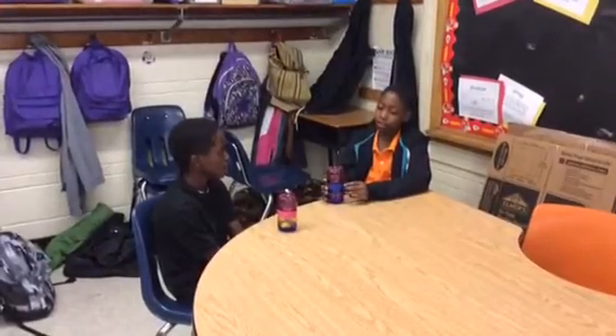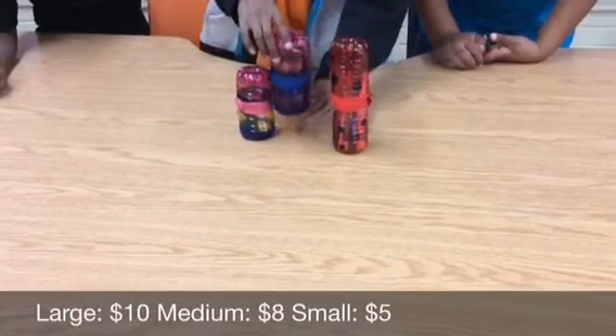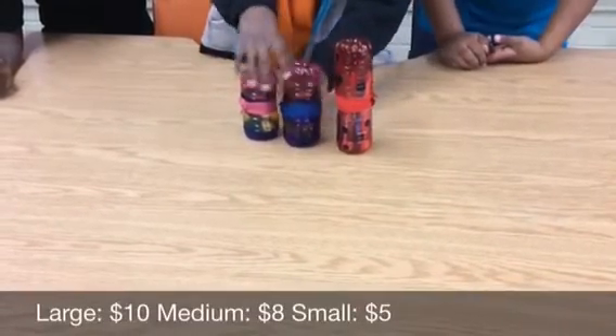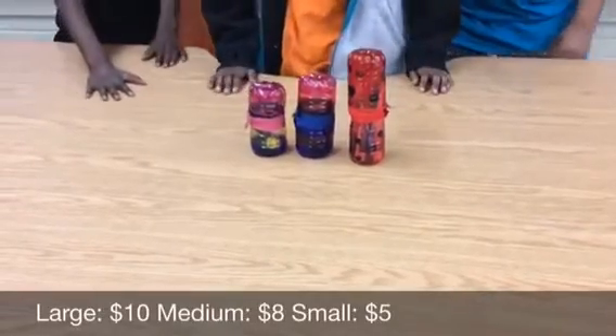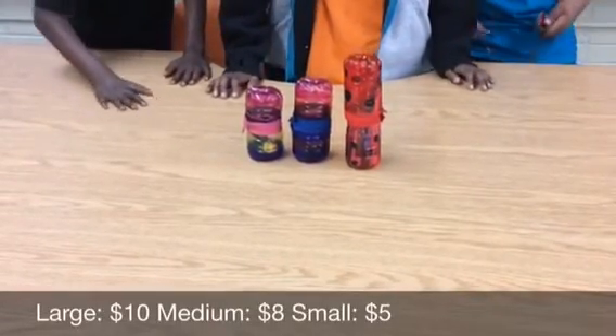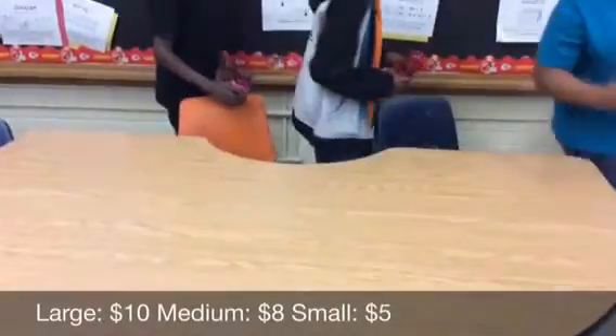My dad used this for his nails. For the large zipping pack, it will only cost you $10. For the medium zipping pack, it will only cost you $8. And for the small zipping pack, it will only cost you $5. There's no limit to what you can put in it. Pack it, zip it, take it.